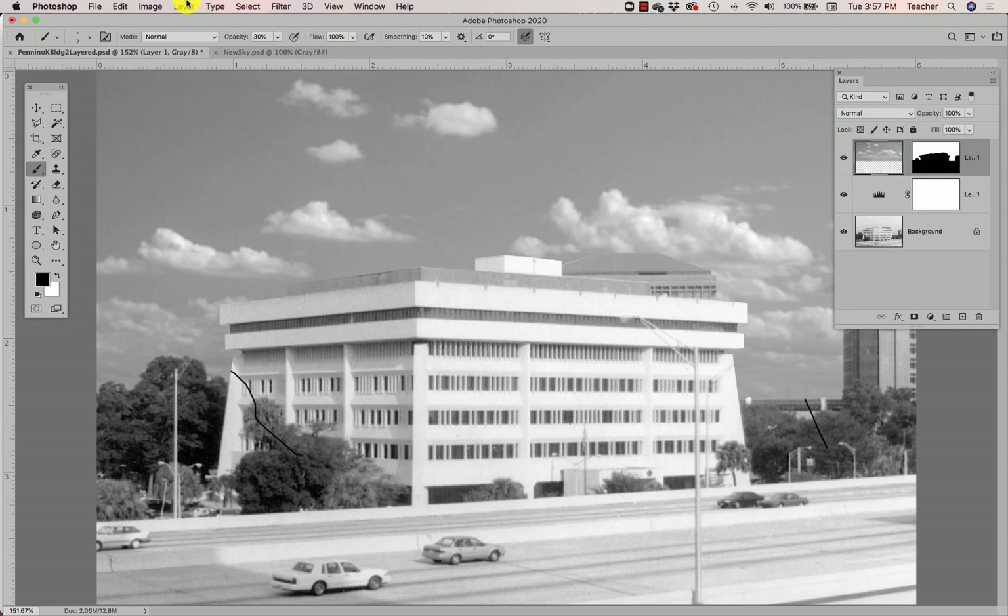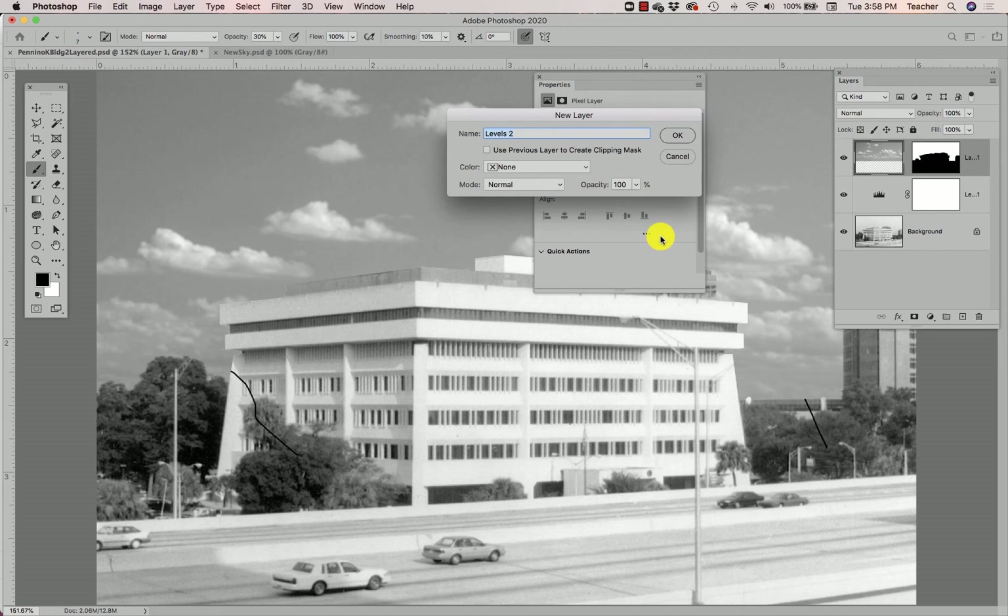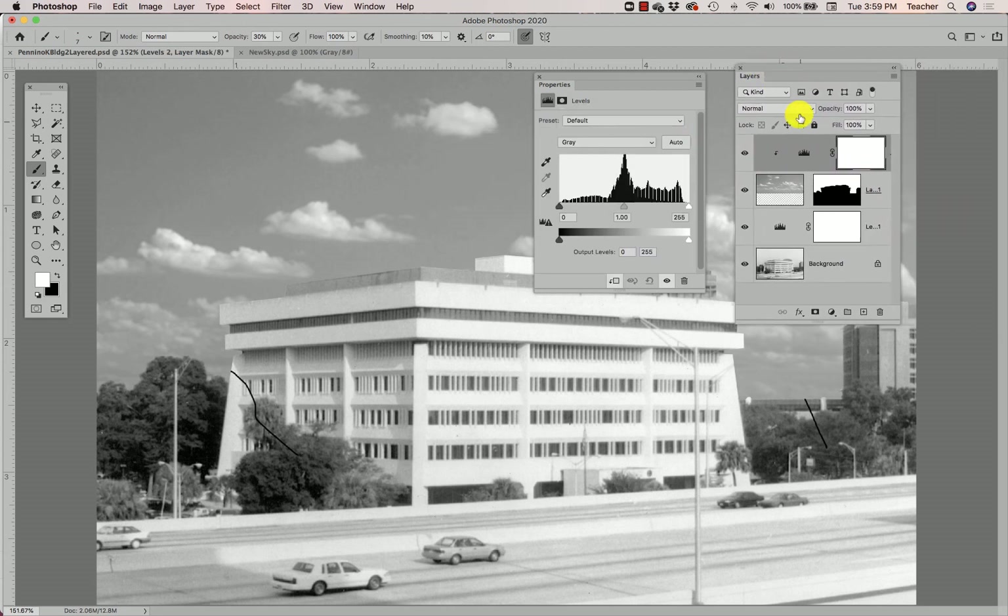I'm going to close the Properties panel and go to my sky layer to add an adjustment layer for it. I have to be very careful here. When I go to Layer > New Adjustment Layer > Levels, I'm not going to be too quick to click OK, because there's a checkbox that looks unimportant but really matters — it's called 'Use Previous Layer to Create Clipping Mask.' I'm going to click OK so you can see in the Layers panel how this adjustment layer looks different — it has a little arrow on it, unlike the previous one.